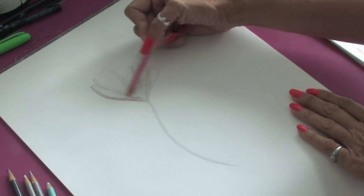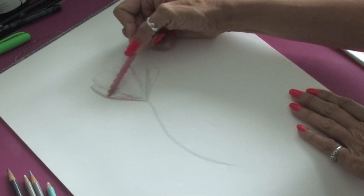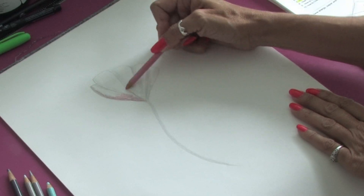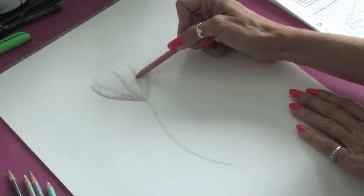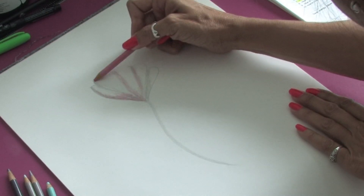As you can see, by putting the shadows in first, our flower is going to have a really nice 3D effect using this very simple technique. I'm using the side of the pencil just to fill in where the color in the flower would go.